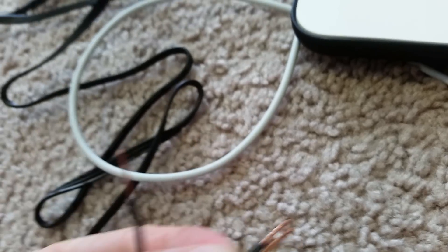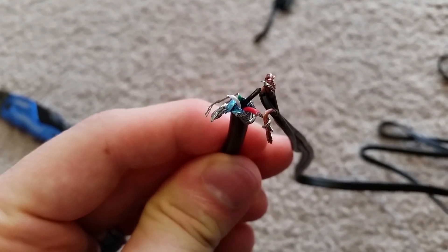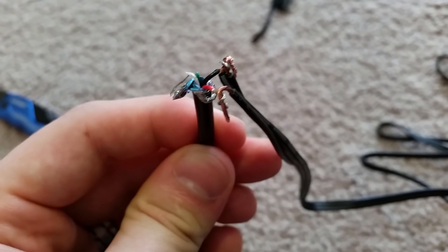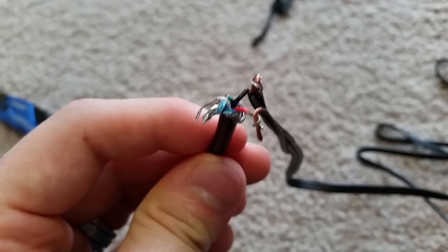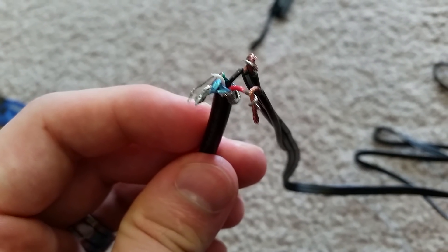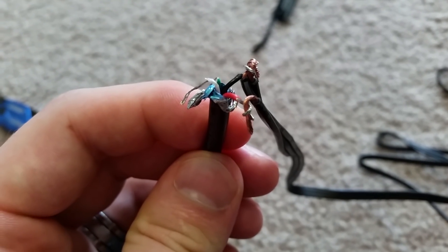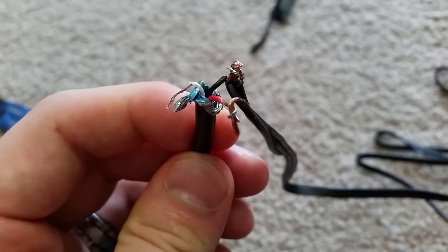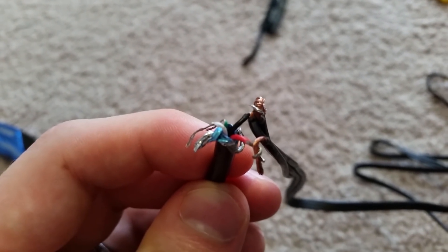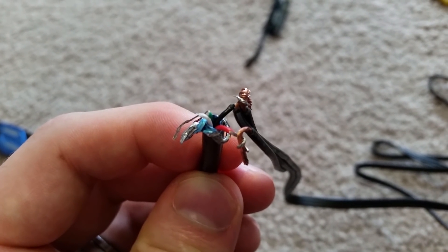Use that combined wire as your negative. I know it looks a little messy, but this is for demonstration purposes so you can actually see it. I've got the white and green data wires laid off to the side, and the red positive connected to the positive on the charger and the black connected to the ground.